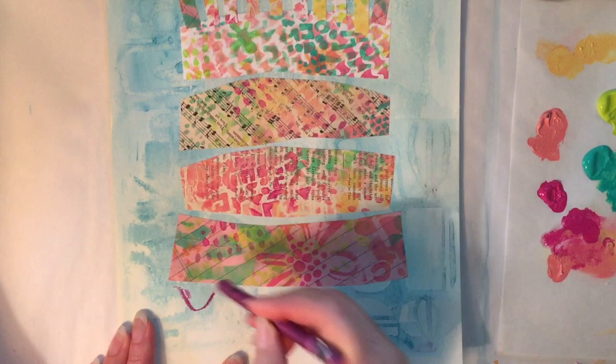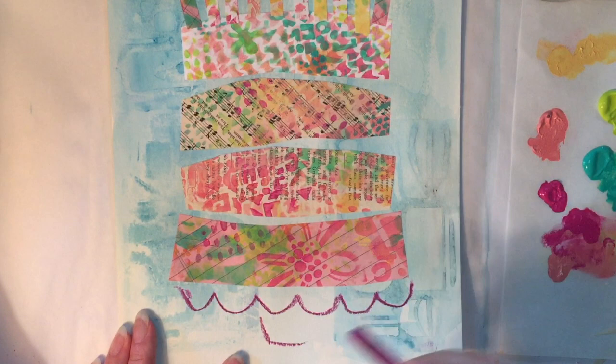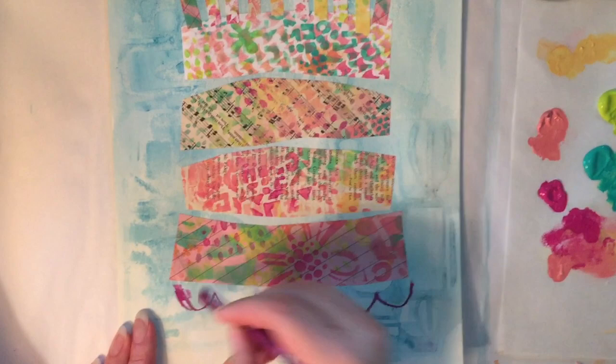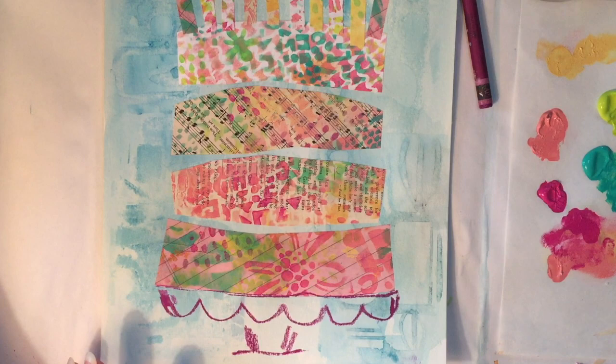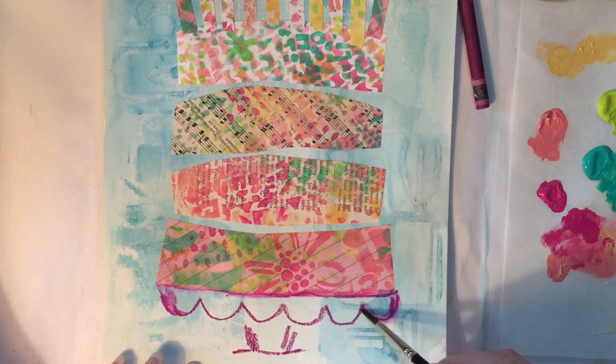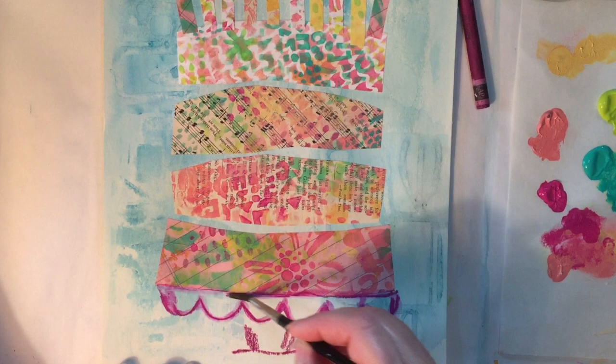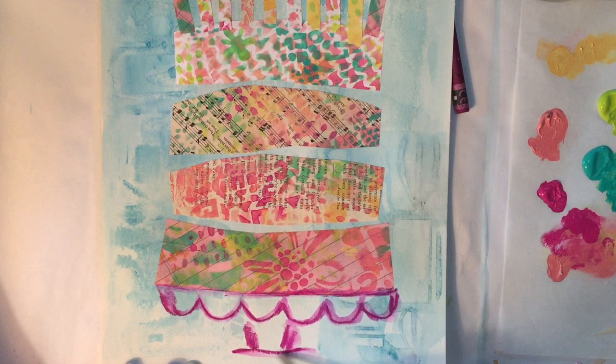I'm going to create a cake pedestal here using a Neocolor, which is a water-soluble crayon. I can make this look a little bit less like a crayon if I just take a brush with water and pull the color around, so it's going to have more of a watercolor effect than a crayon look — although I do like leaving some of that roughness as part of the design. I like the contrast of that, but there's my pedestal.